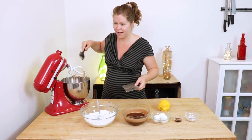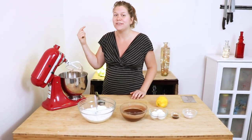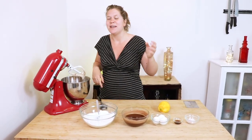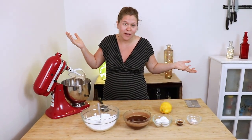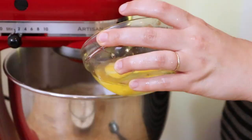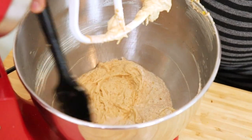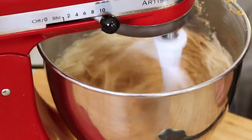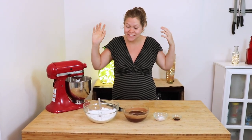Now it's time to add our eggs. We're going to add the eggs one at a time with the mixer on low speed until they are fully combined. Make sure before you add your second egg that the first egg is well incorporated, otherwise you'll break your batter. Scrape down the sides of your mixing bowl and then kick it up to medium-high and whip this mixture for about two-ish minutes until it is light and fluffy, then we'll add the rest of our ingredients.